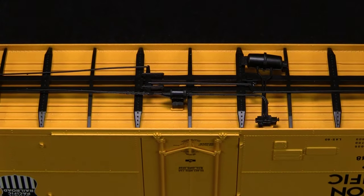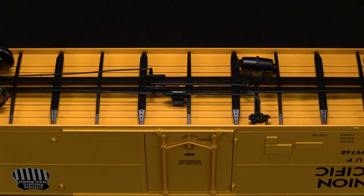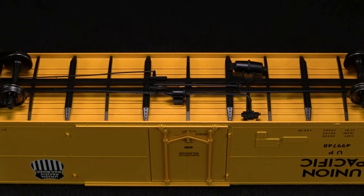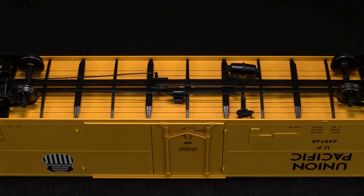The car weighs 4.5 ounces, which is exactly what the recommended weight is for a car of this length. It's equipped with metal wheels. One of the wheel sets was slightly narrow in gauge, according to the NMRA standards gauge.